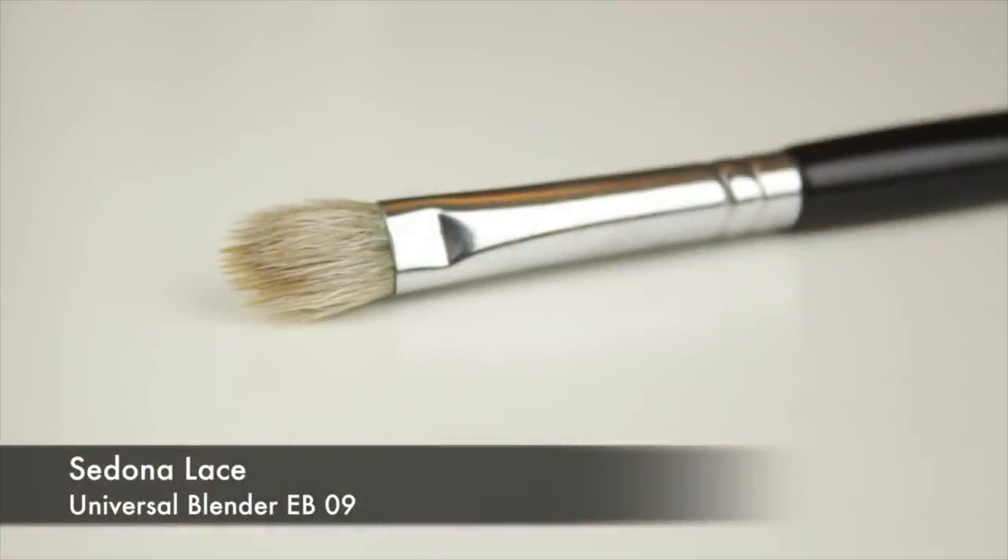Today I'm showing you how you can use a blending brush in various different ways to create a smokey eye. It's a handy video, especially if you're a beginner and don't have a lot of brushes, or if you're travelling and packing light.